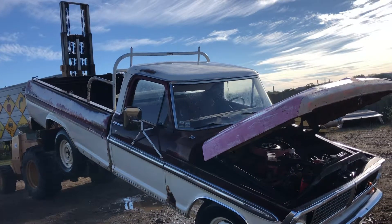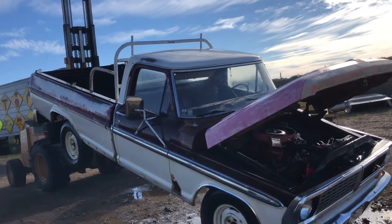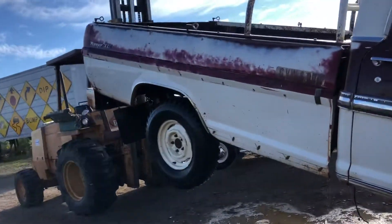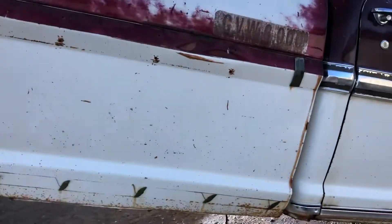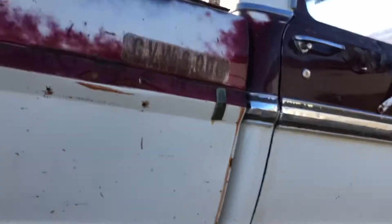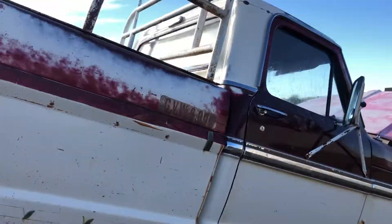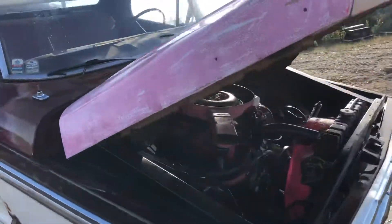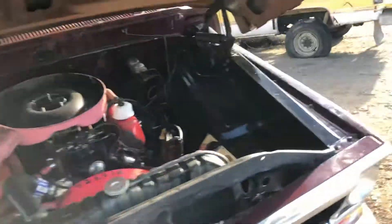I just gave it a wash off with the pressure washer and underneath of this truck does not look terribly bad. It's got a couple holes on each floor pan in front of your feet — not bad compared to some. And on each side that cab mount is rusted. If Ford would have just put a bigger hole there to let the dirt out, we wouldn't have that problem.